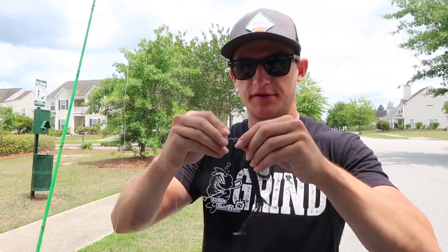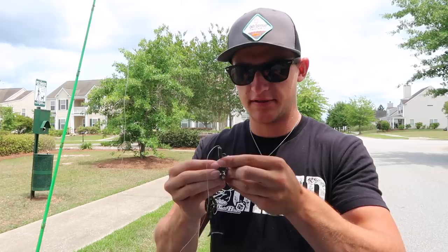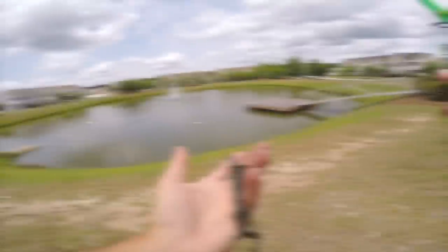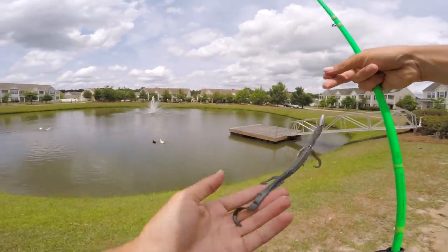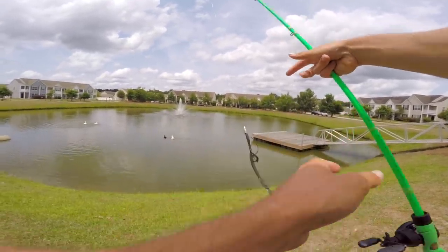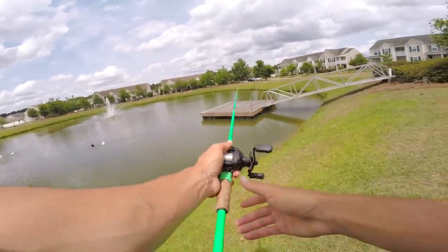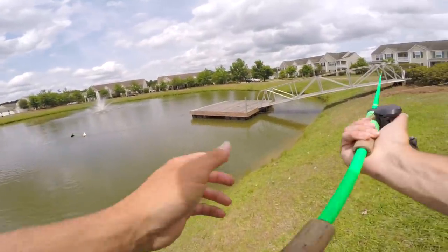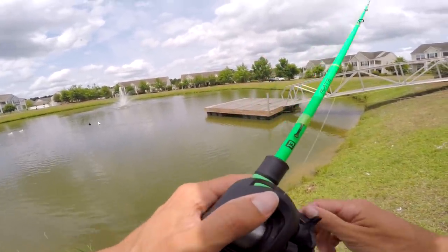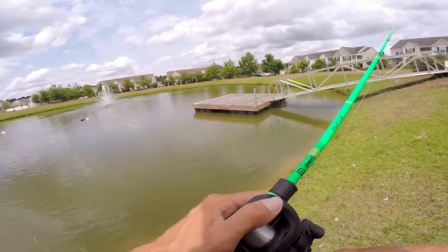It's an avocado-green colored lizard — almost like a basic green. Holy cow, this thing is huge honestly. All right, this is a massive lizard. We're going to fish this dock first. Not sure why there are fishing rods laying on the dock, but let's see if they like this lizard from the 128-piece kit.